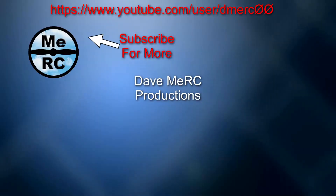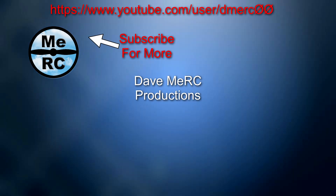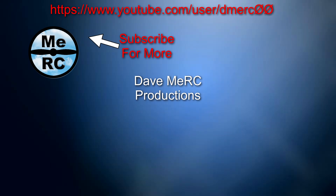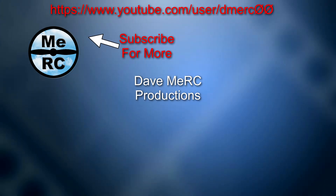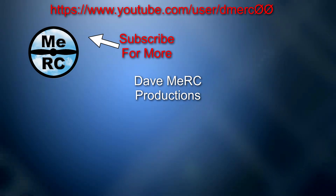So there it is. If you like this video don't forget to subscribe and click the bell notification icon so that you get more content in the future. I'll probably do some more videos on mini quads, flight controllers, VTXs and such. We'll see you later — have a good week.